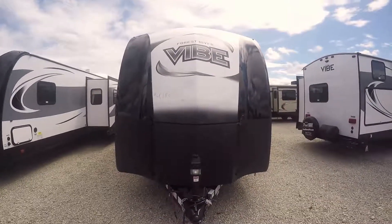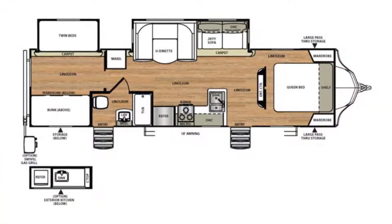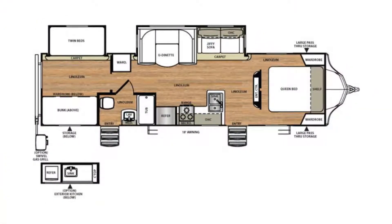Hello folks, welcome to Paul Sherry RVs up here in Pickwell, Ohio. My name is Matt Jones and today we're going to walk you through a 2019 Forest River Vibe 308 bunkhouse.